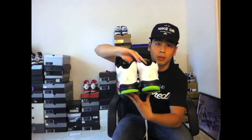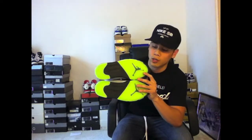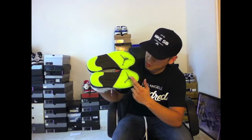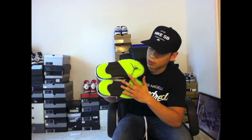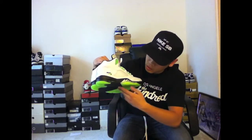Front view, back view, and then the insides. Starting with the outsoles, we have a bright green bottom for the icy soles. The Jumpman is black and so is the mid part of the outsoles. Looking from the side you can see the bright green featured from the icy soles.